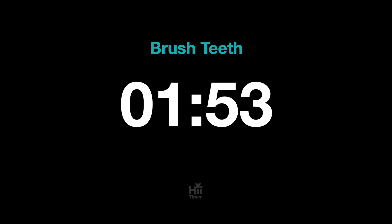Let's brush teeth. Start with your upper left teeth. Brush for 15 seconds.